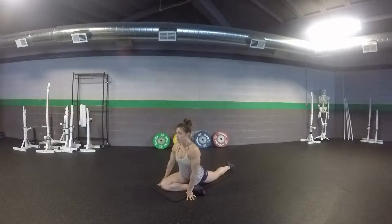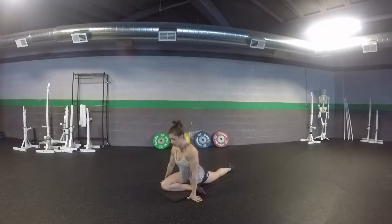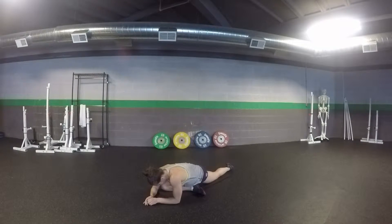From here, you want to try not to be resting over on your front hip, but try to be balanced on both hips. And then if you can, lean your body forward over your leg and just relax right here.